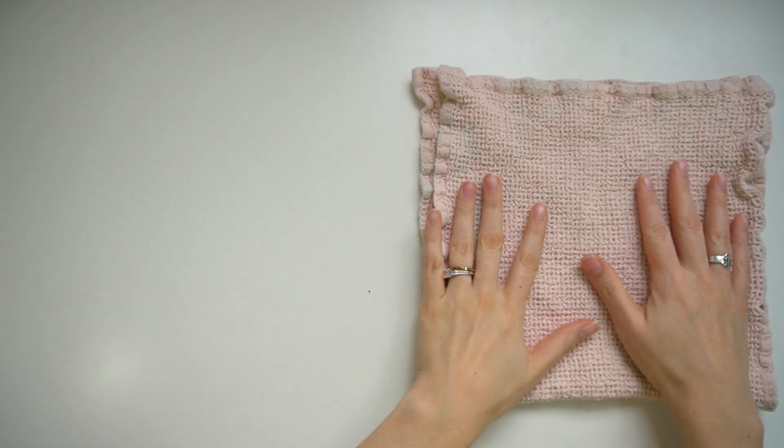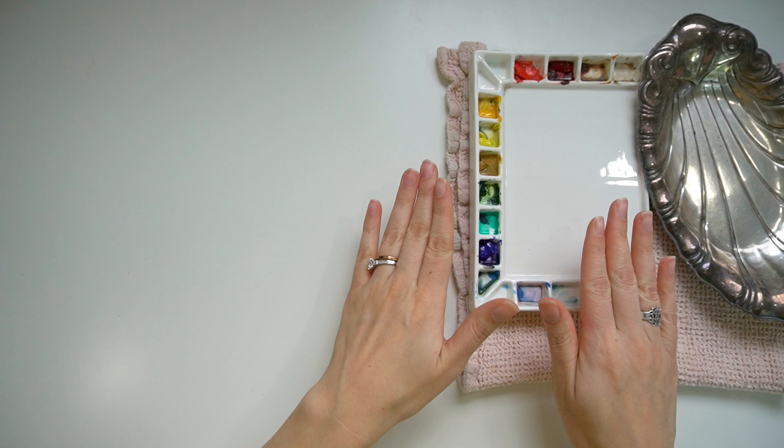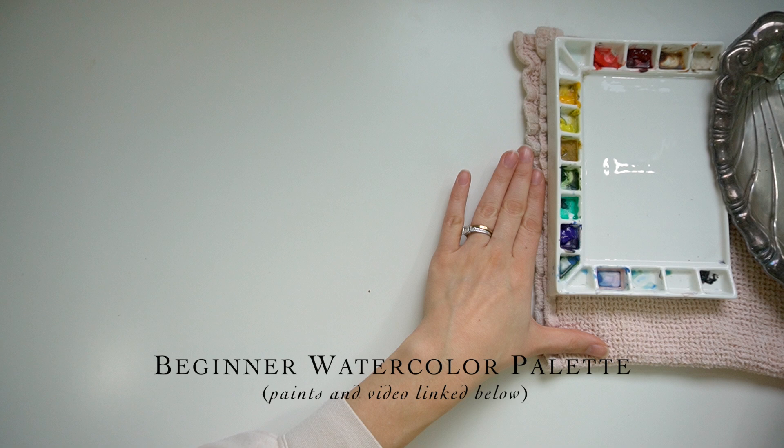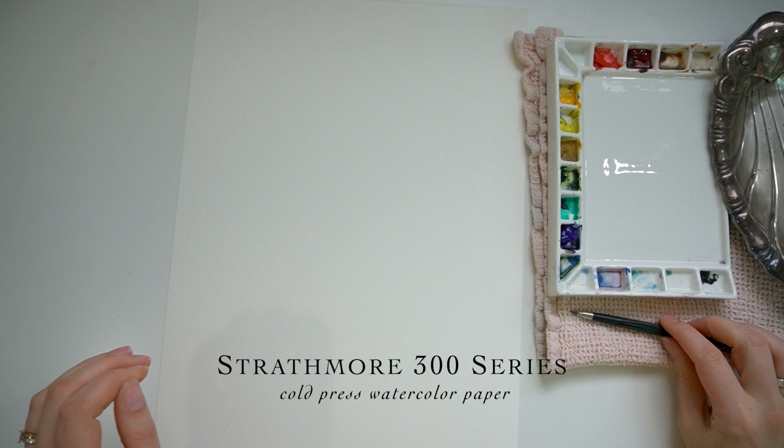I don't have much of a plan so far. I do know that I want to create something kind of Christmassy. So I'm pulling out my beginner watercolor palette, making some noise with my water. And I have some of my Strathmore 300 watercolor series paper. This is a cold press paper, and we're just going to do a loose watercolor today.